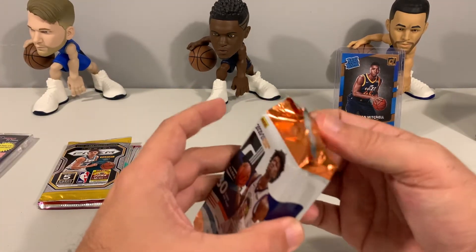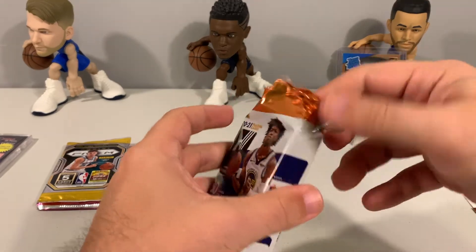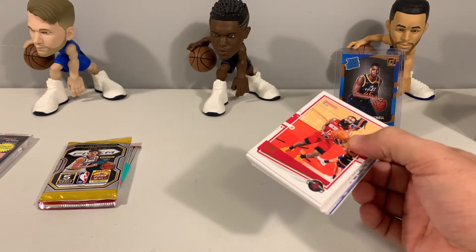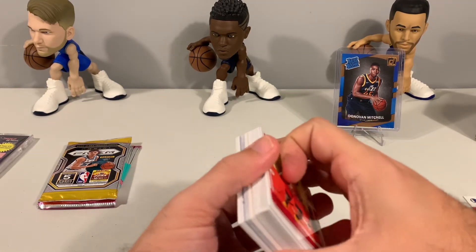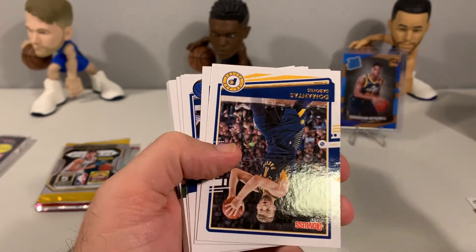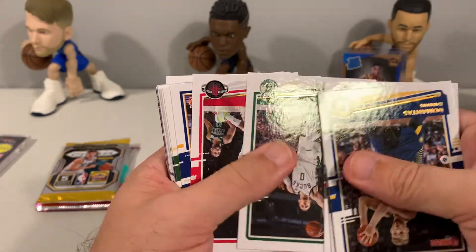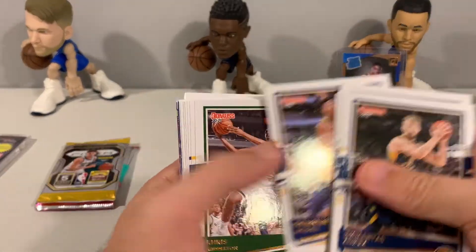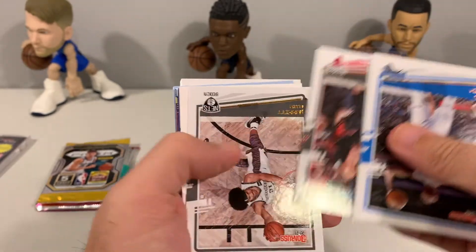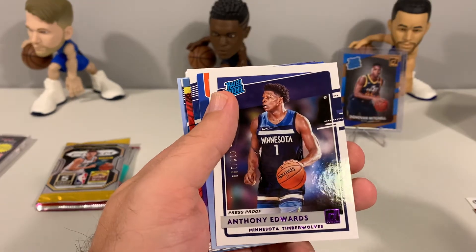Alright, so we have the Donruss Hobby — James Wiseman on the front, 30 cards in this pack, so a lot of cards in here. We've opened up a hobby box of this before, so maybe we'll get lucky and hit a nice Net Marvels or a couple of press proofs. We have James Harden, Kemba Walker, Jared Culver, Sabonis, Josh Hart, Tim Hardaway Jr., Siakam, Steven Adams, Westbrook, Donovan Mitchell, Chris Middleton, Brogdon, Russell — all the base cards. Let's go through those pretty quick. We have a filler, and then behind that we start hitting — Anthony Edwards press proof!